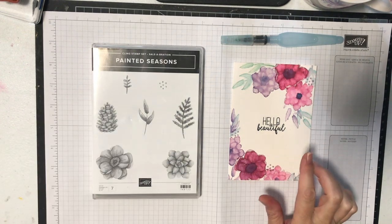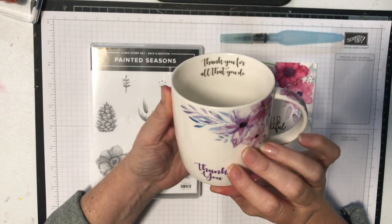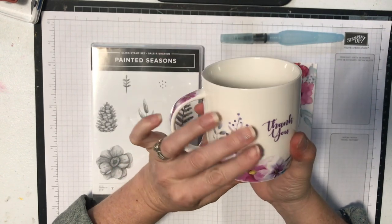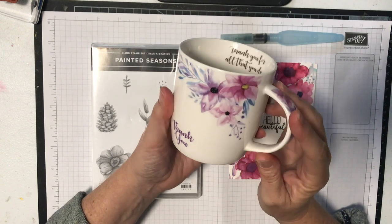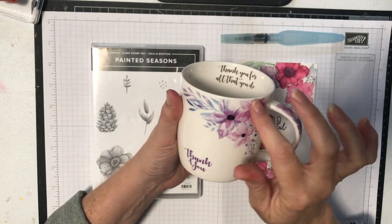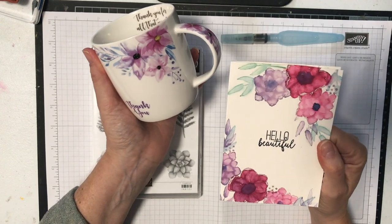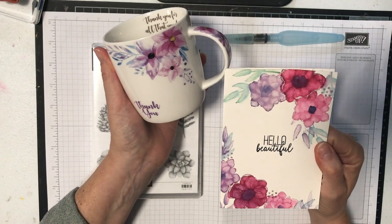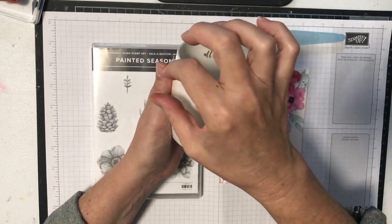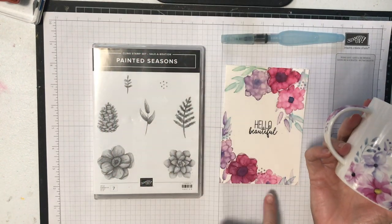Today's card is a really simple one. I was inspired by this mug — I received it as a gift last weekend when I did a fundraiser for a local church. We were raising money for a school in Africa and this is the mug they gave me to say thank you. I loved this design and thought I'd like to recreate it in a card. It's not the same — I've used totally different shaped flowers — but I was inspired by the colors and the general layout. It's like a corner, so I did it at the top and at the bottom.